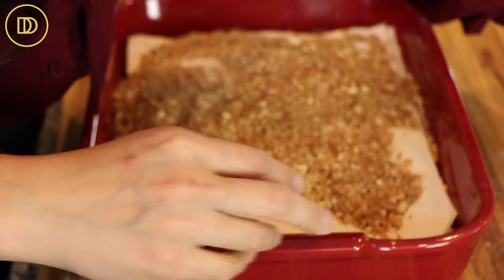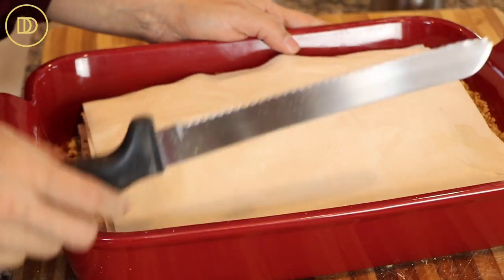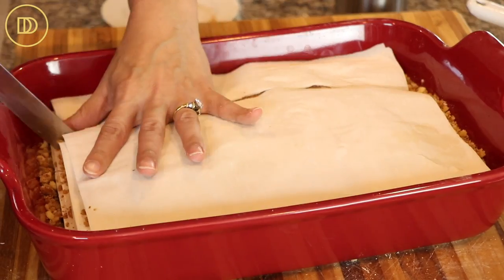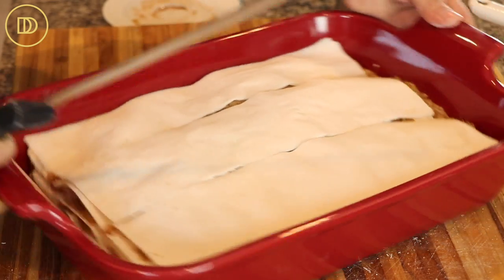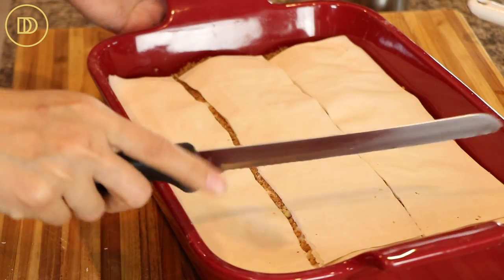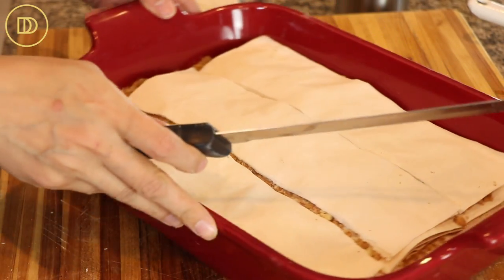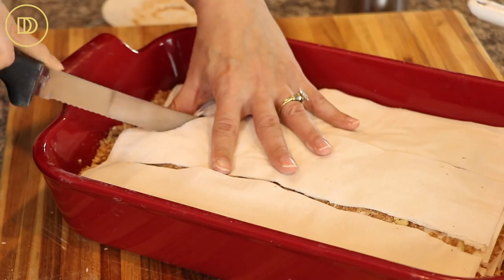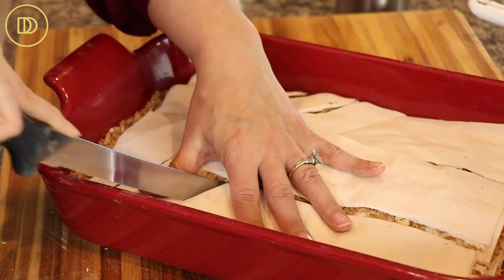Now we're going to take the last four to five layers that we reserved and put them on top. Then with a sharp knife I'm going to cut three slits all the way down. You can go across and cut little slits to get rectangles, and then cut triangles, but I'm going to do that diamond pattern everyone likes by cutting diagonals.